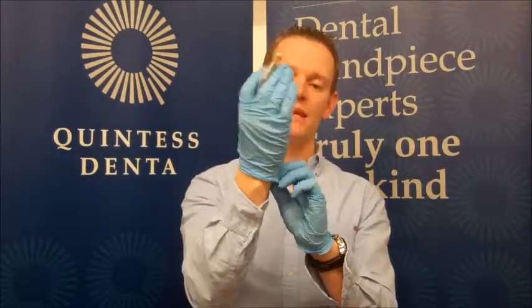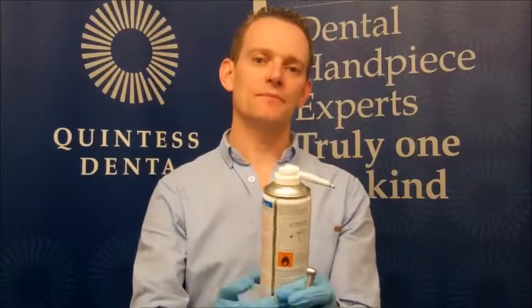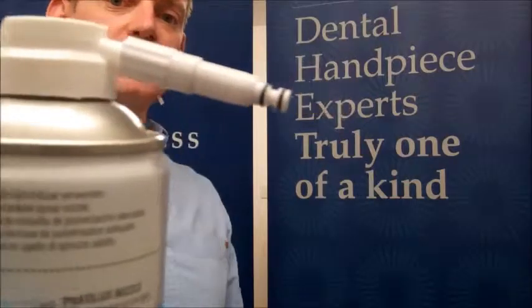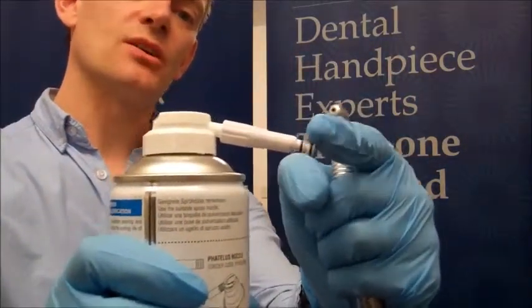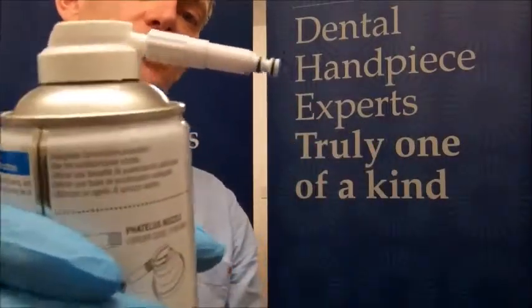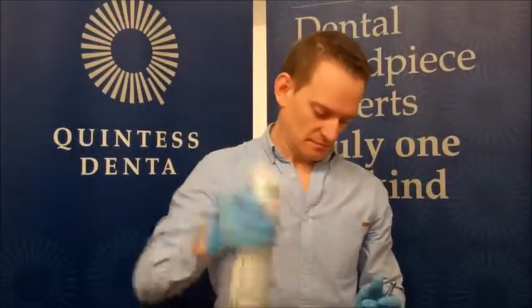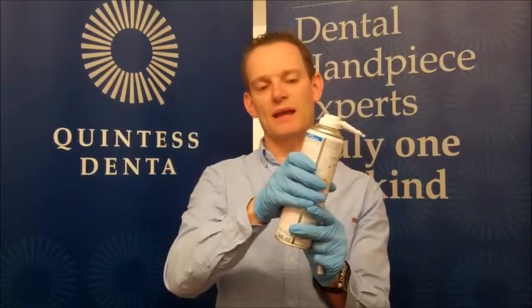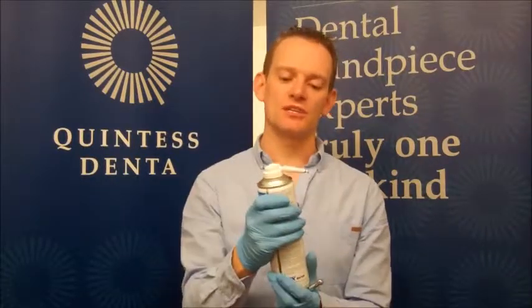Firstly, you need to have the correct PPE on, such as gloves and a mask. We then take a good quality lubricant oil and make sure you've got the correct nozzle — this nozzle is for a KAVO handpiece and you need to make sure that the little O-rings on here are not frayed or perished. Take the oil and shake it vigorously. That will mix the propellant gas and oil inside. If we didn't do that, we would get the propellant gas out first, which causes contamination issues.